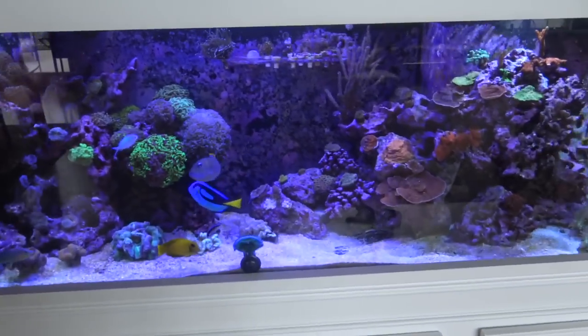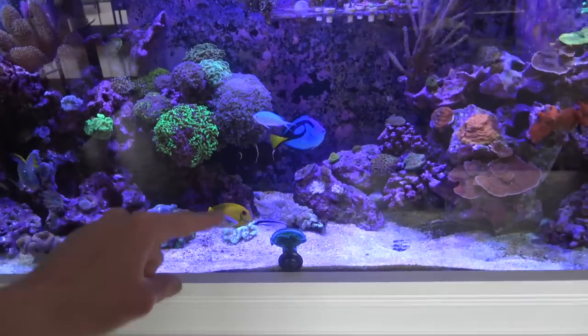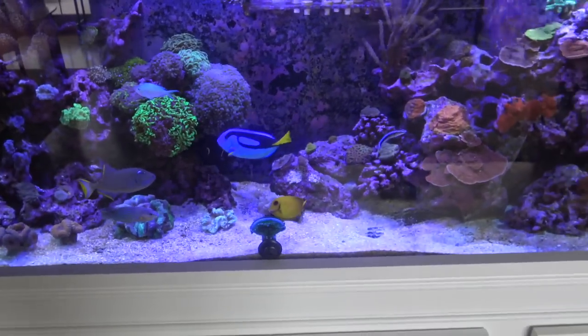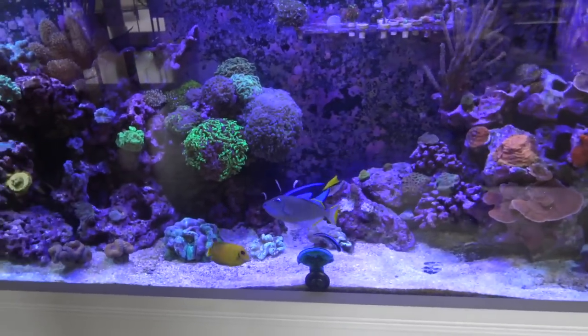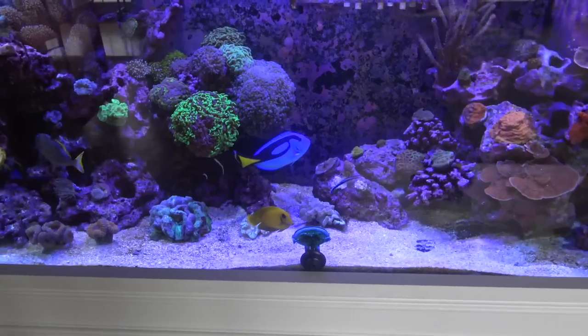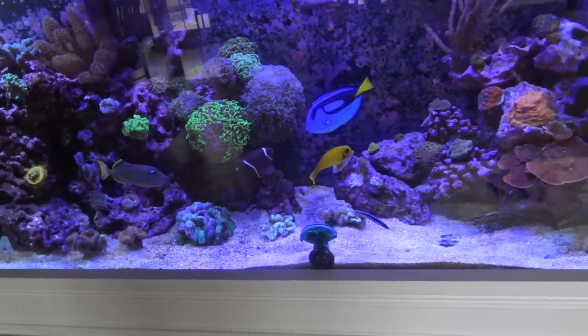What is going on guys, Eagle Aquatics back here. In today's video I'm going to be coming at you with another fish update. I'm going to be updating you guys on all the fish in the reef tank — I got a new one since the last video. You've probably seen them in some of the live streams, but I'll be updating you on how all these guys are doing, my recommendations on some, and how some have been growing.